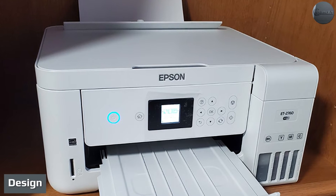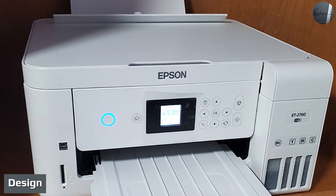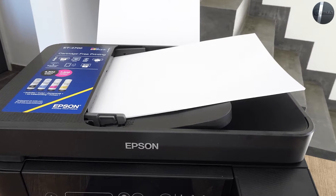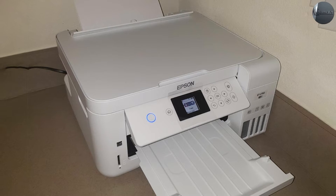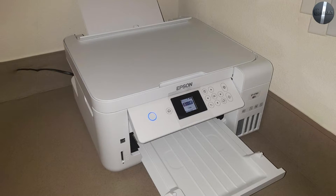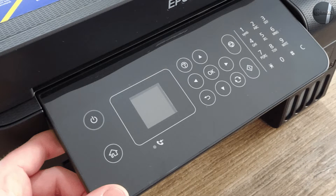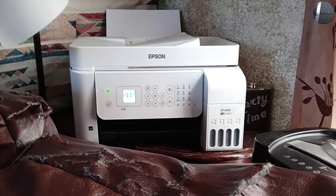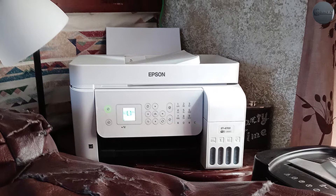In terms of design, the key difference between the Epson EcoTank 4700 and 2760 is that the former comes with an auto-document feeder (ADF). Epson's EcoTank 4700 and 2760 are both lightweight and compact all-in-one printers that should easily fit most desktops. Despite coming with an auto-document feeder, the EcoTank 4700 is only slightly taller than its fellow entry-level printer.